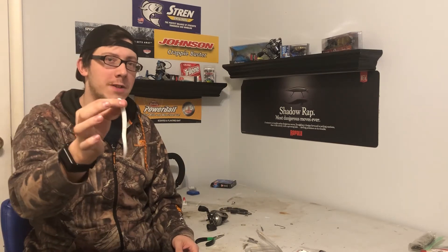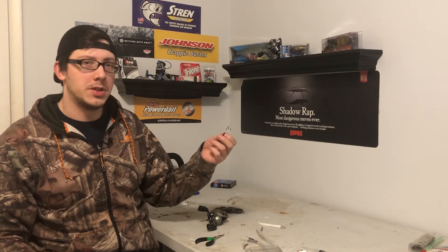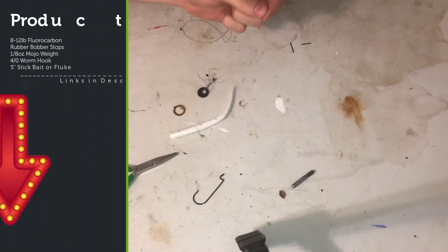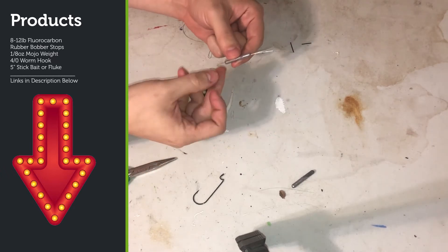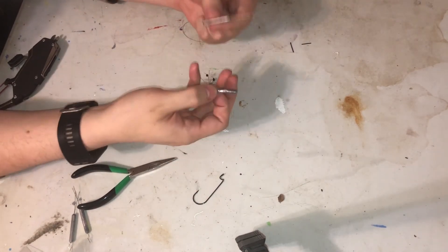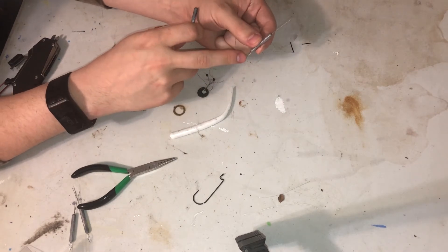This is a Gorilla Shiv — that's my go-to for this — and bobber stops. I'll put everything in the description below so you guys can check that out. So here we're going to begin with the weight. There are two main styles: you'll have the style with a line pass-through device, or just a basic weight.